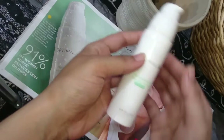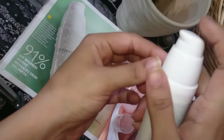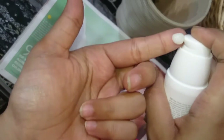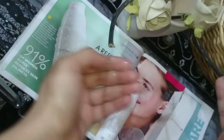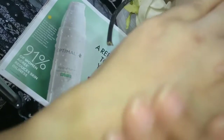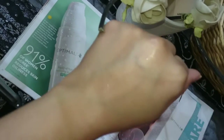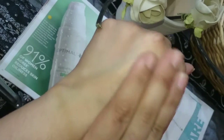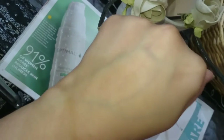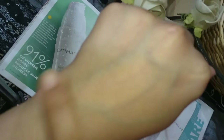I have opened the cap. You can see it has a pump dispenser — if you need it, you just press it. I will apply it on my hands so you can see how it absorbs. It is not sticky at all — it gives very smooth and soft skin.